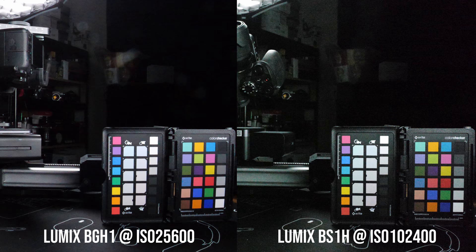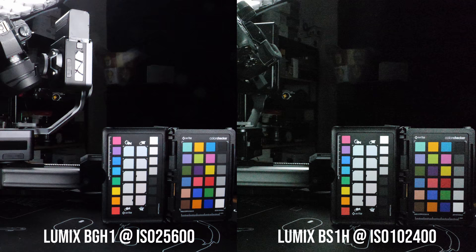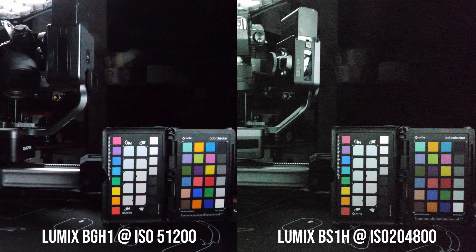When the BGH1 is at ISO 25600, the video quality drops but is still quite decent — and it is definitely much better than the BS1H footage at the equivalent adjusted ISO. So if your filming requires deep focus and you're shooting under very low light, the Micro Four Thirds BGH1 can actually give you better results once you adjust for the same depth of field.